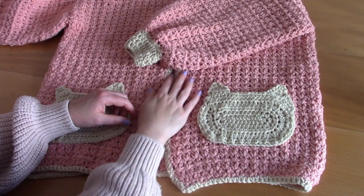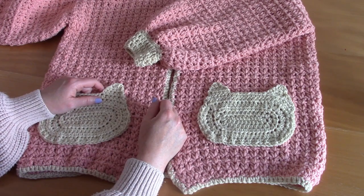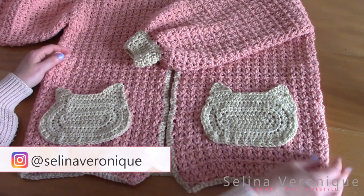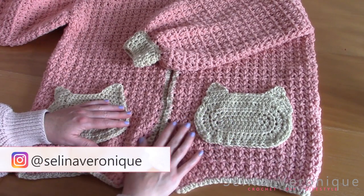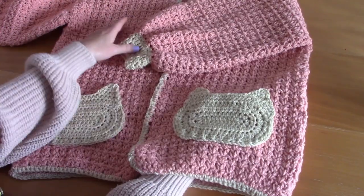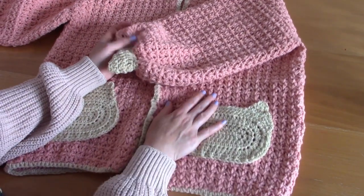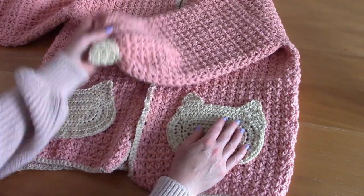Hi everyone, I hope you're well. This is Selina, welcome back to one of my videos. If you're new to my channel, welcome — my name is Selina and I release a crochet tutorial every week. This week I'm bringing you this cardigan. I absolutely adore it — it features a cat pocket and I really love this design. I'm so pleased I'm able to share it with you.